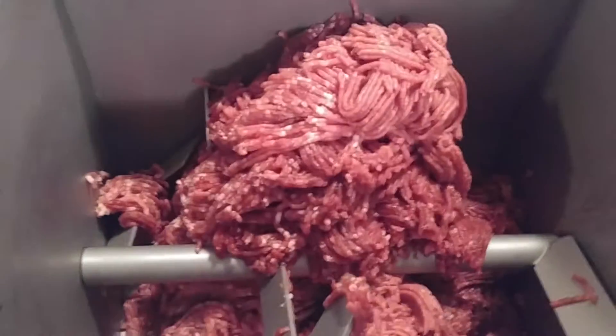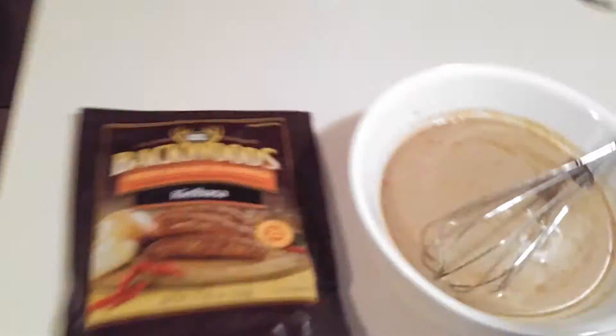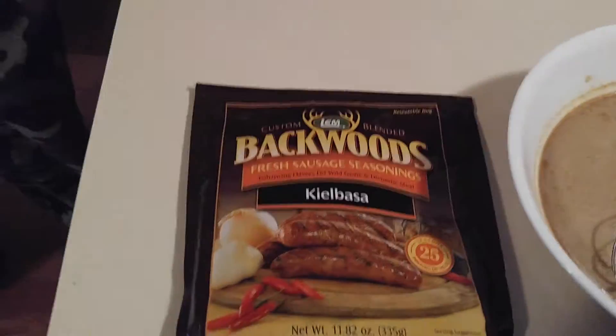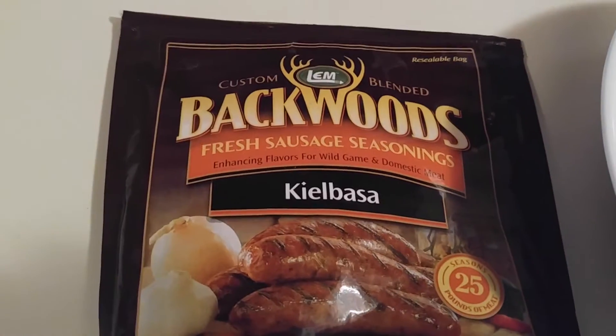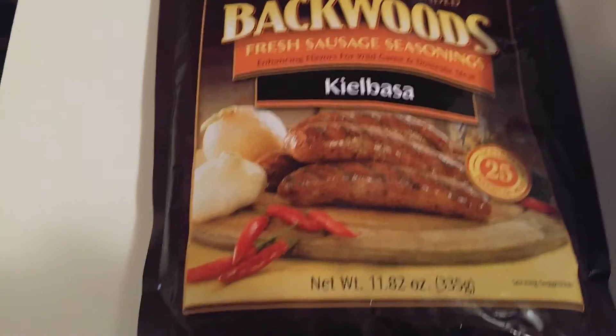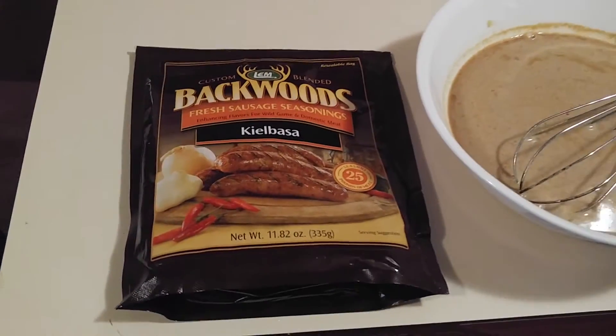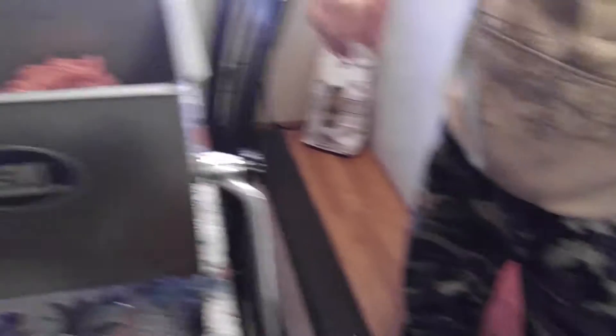I'm going to swing over here and show you the spices that we're using to make the kielbasa. This is the mixer and it is called Backwoods Fresh Sausage Seasoning for kielbasa. This is going to be in a two-part series because once we put the spices in the meat,